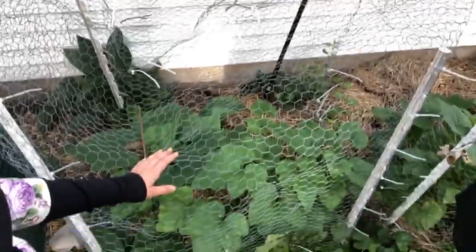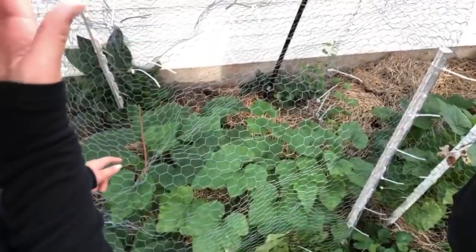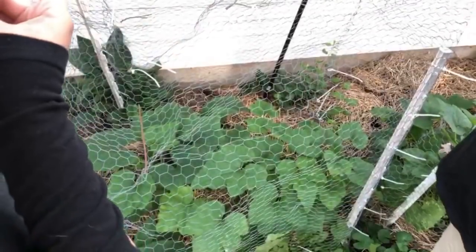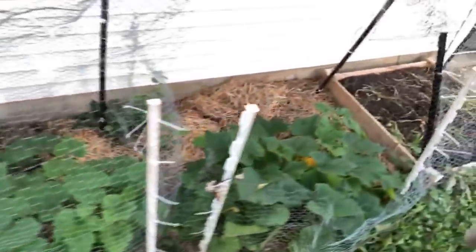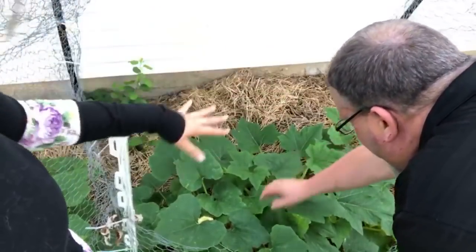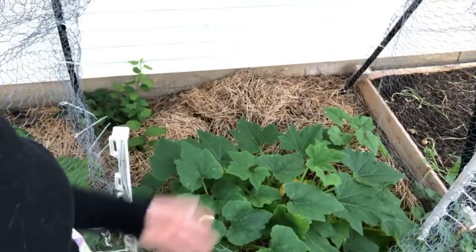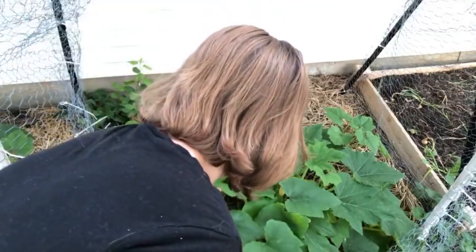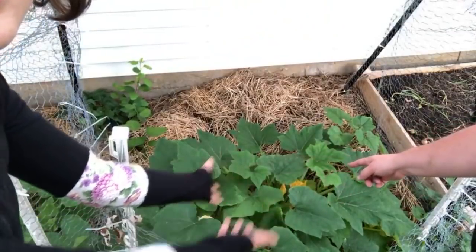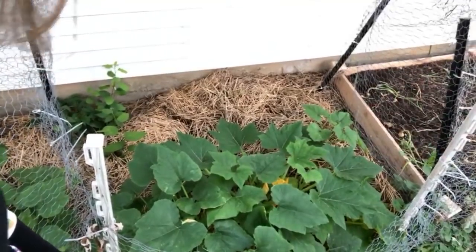This is a worm farm without any worms — there are gnats and bugs but no worms. All our worms got eaten by ants. Over here we have either spaghetti squash or watermelon — there was a debate, but we're pretty sure it's spaghetti squash. Watermelon has a different type of leaf. And look at those huge leaves of comfrey — ridiculous. Now look at all the flowers on this thing — there's our zucchini plant and our squash plant somewhere in here.